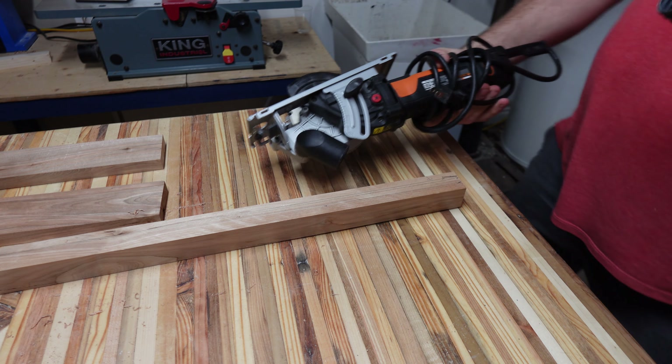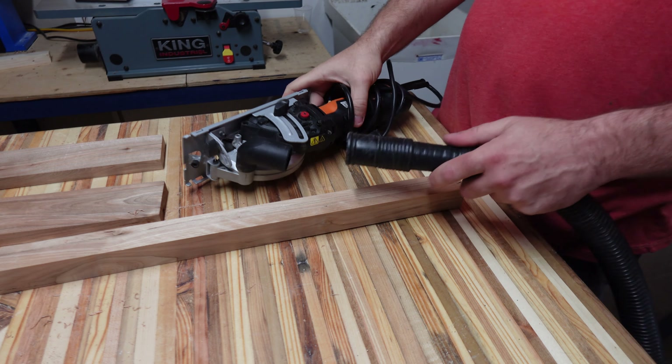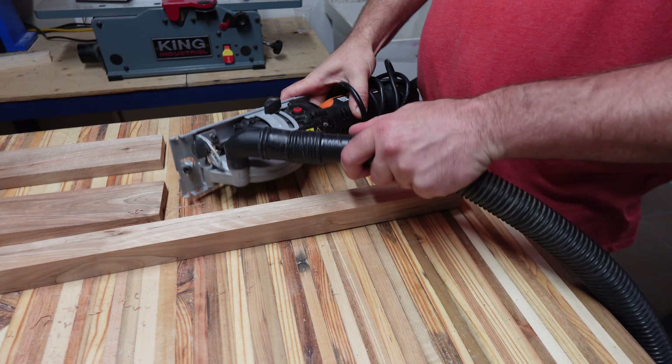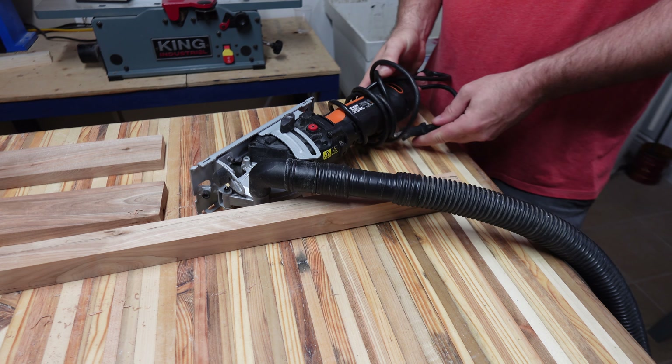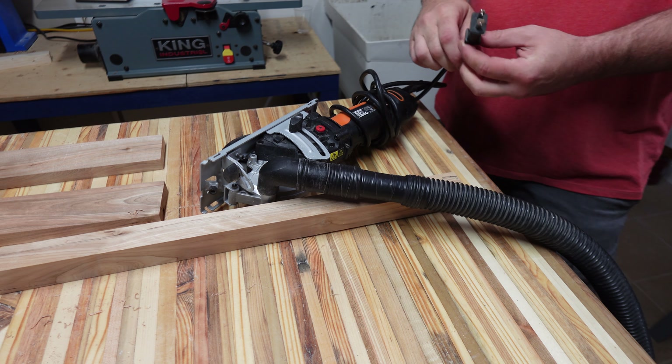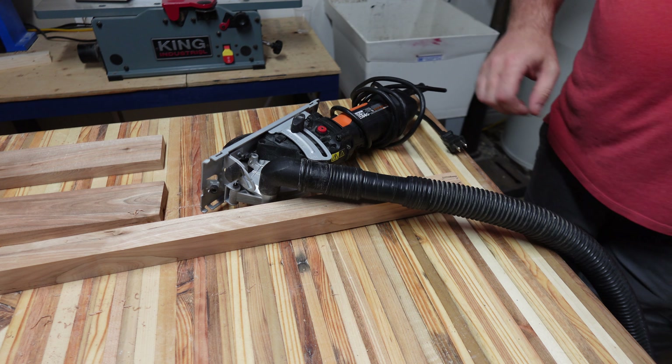I don't have a track saw, but when I have to cut down sheet goods I use my small circular saw. It has a dust port which works better than I expected. I plug the saw into the auto vac starter, connect the tube, and it gets most of it.